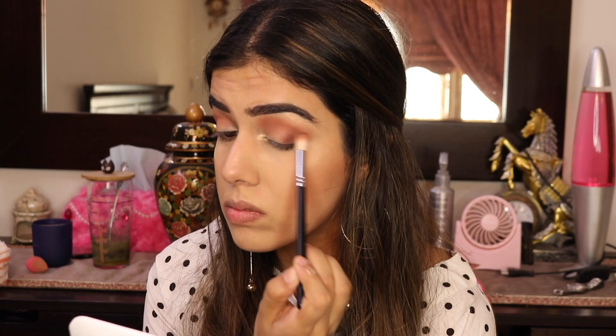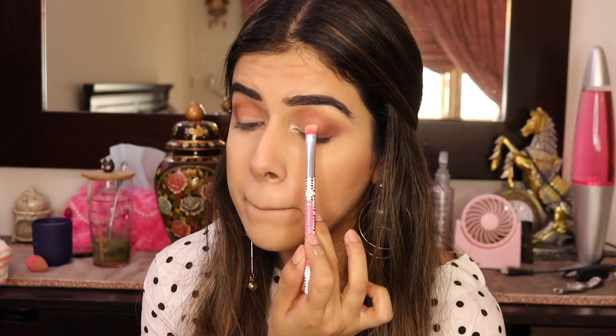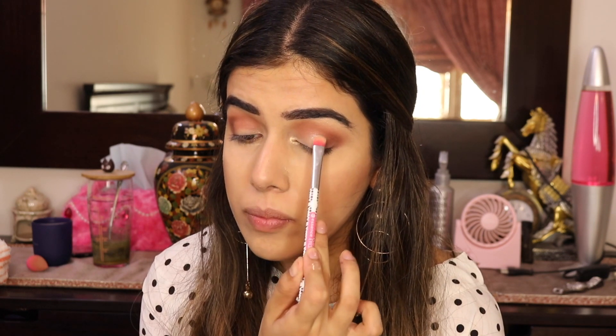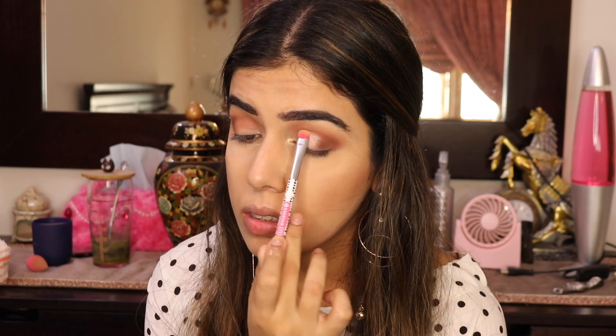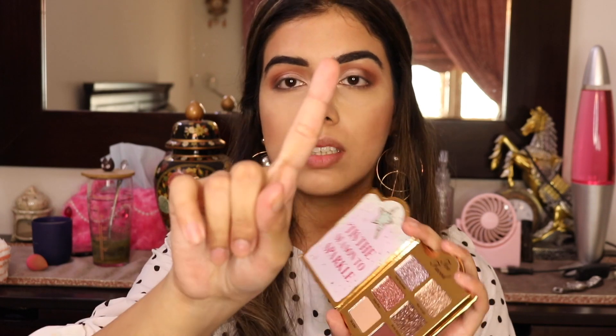Now I need a base shade for my lid, so I'm going in with this Inglot pigment in shade 39 and lightly pressing it onto my lids. Then I'm moving on to the fun bit — I'm going in with the glitter in the shade Frost Yourself. With pressed glitter pigments I don't like using a brush because it doesn't pick up the product as nicely and can get messy, so I'm going in with my finger.